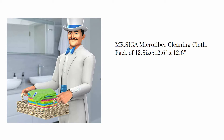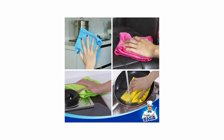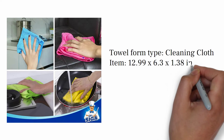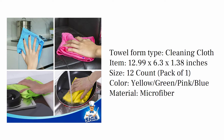Mr. Siga Microfiber Cleaning Cloth, Pack of 12, size 12.6 x 12.6 inches. Ratings. Towel form type: Cleaning Cloth. Item dimensions: 12.99 x 6.3 x 1.38 inches, 12 Count, Pack of 1. Color: Yellow, Green, Pink, Blue. Material: Microfiber.